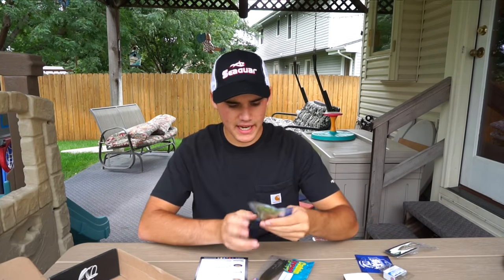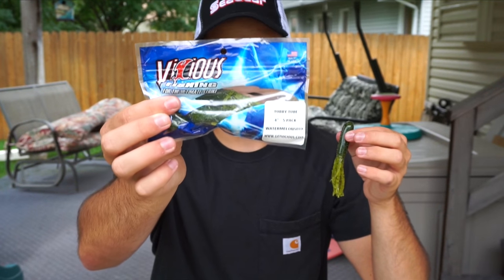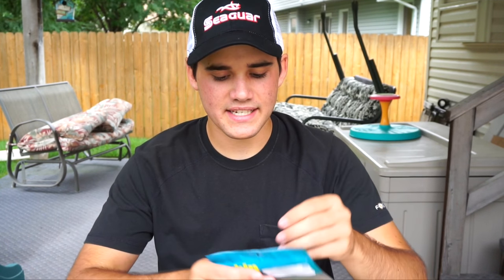We've got two soft plastics — I'll start with this one. This is a company I knew existed but didn't know they made fishing lures: Vicious Fishing. They make fishing line, but now they make lures too. The lure in this month's box is the Tubby Tube — a standard four-inch green pumpkin watermelon color, I think it's actually watermelon black flake. You don't see me use tubes a lot, but they work really well up north for smallmouth. I'm heading to Canada next week, so I'm definitely taking tubes — they catch a ton of fish. These go for $3.99.